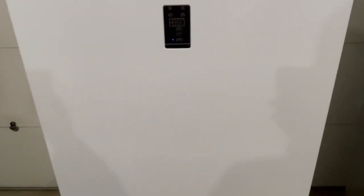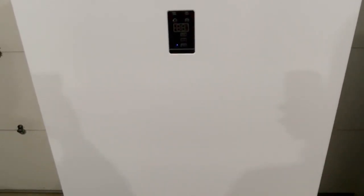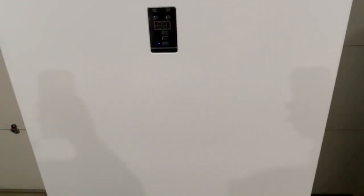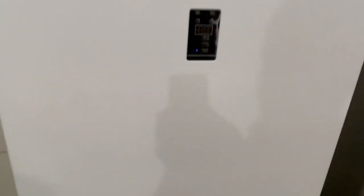Hey guys, today I have a 17 cubic foot Midea upright freezer. I've got it plugged in, it's at temperature, it's cleaned out. I'm going to show it off here real quick — everything on it is working perfect. It is actually my personal freezer; I've been using it for right at a year, purchased it in September last year, 2021.